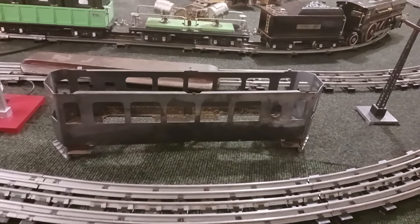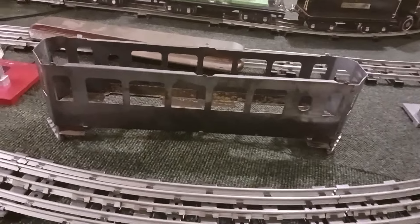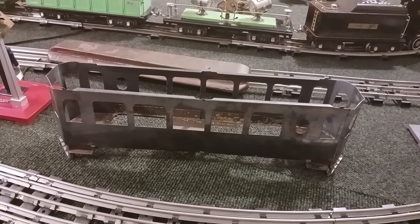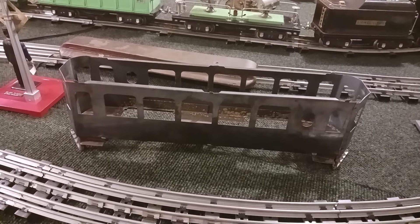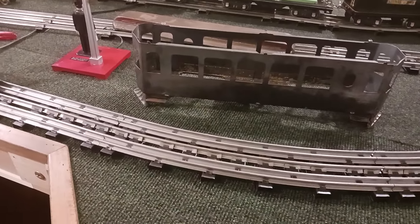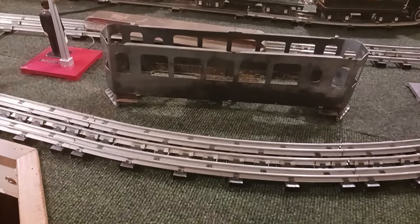Hey guys, January the 16th here, Central Illinois, one degree below zero. Gonna be a cold day today. Up in the 40s next week, so we can handle that. Anyhow, we're working on the Dayton Hill Climber. Things are coming along — slow, but they're coming along.